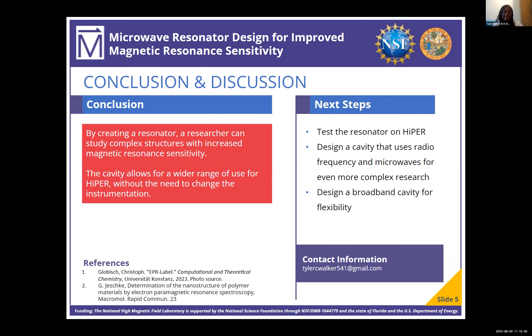I'd like to take this time to thank everybody that's supporting us through this research experience, all of the REU students — you guys have been awesome — and everybody that's watching, thank you so much for supporting us.